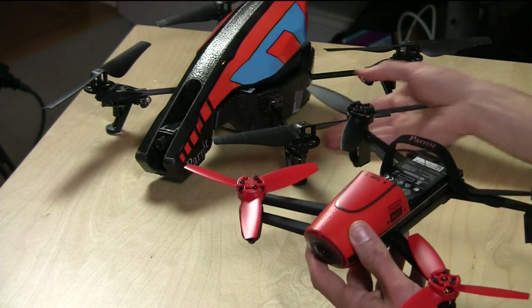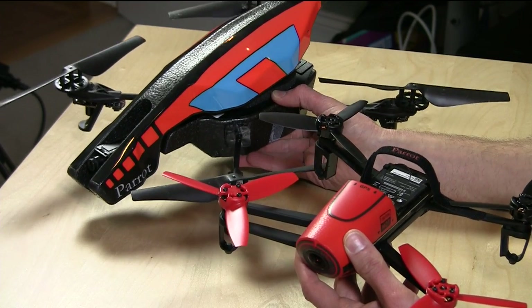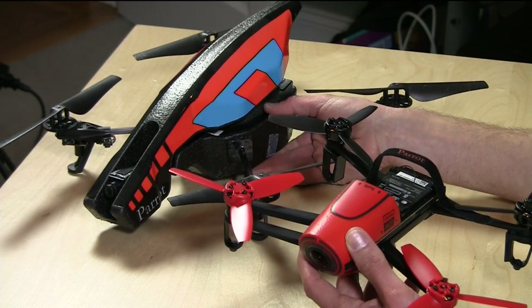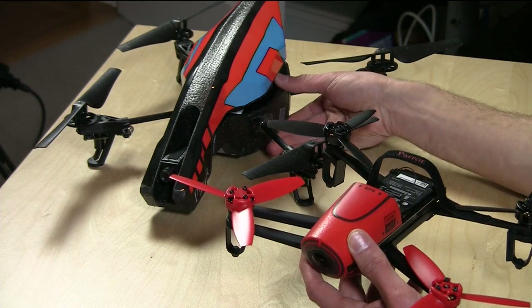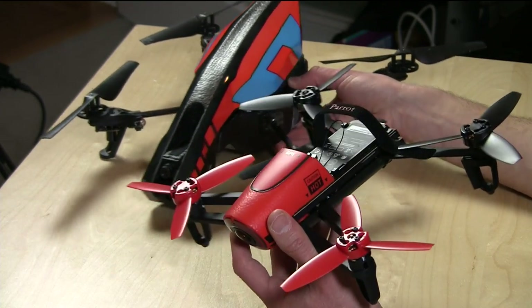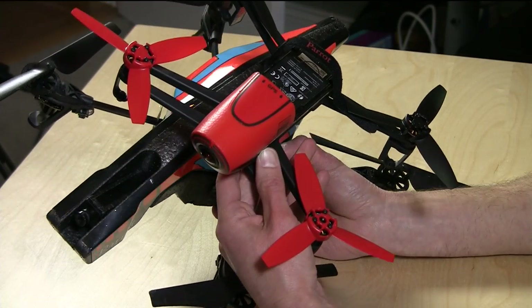Hey everybody, it's Lon Seidman and we're checking out the new Bebop drone from Parrot — a really fun little product. If you're not familiar with Parrot, they came out with the AR drone a few years ago, which was mind-blowing because it was a relatively inexpensive take-it-out-of-the-box-and-fly-it drone that could record 720p video. It was actually pretty good, still is. But this new one is just light years ahead, and you'll see that in a few minutes with some sample footage.